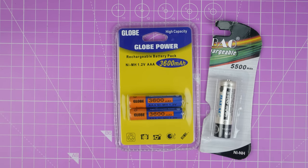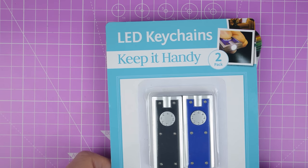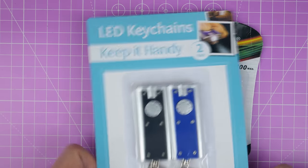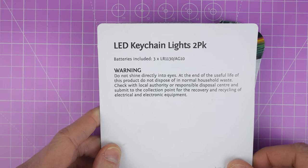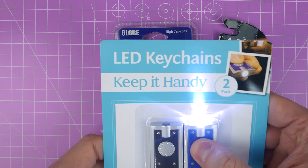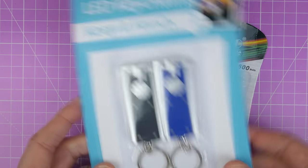I also picked up some of these which are just fun little LED keychains. I thought we'd take a look inside. I don't think there's going to be anything special about them - it doesn't say there's any kind of intelligence to them. I think it might just be a push button but it'd be interesting to see what kind of cells are in there.